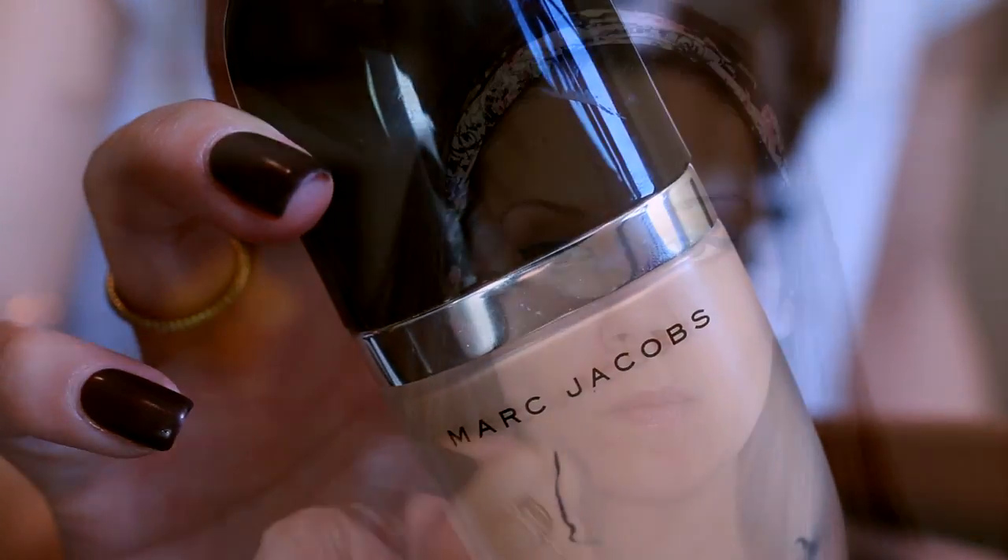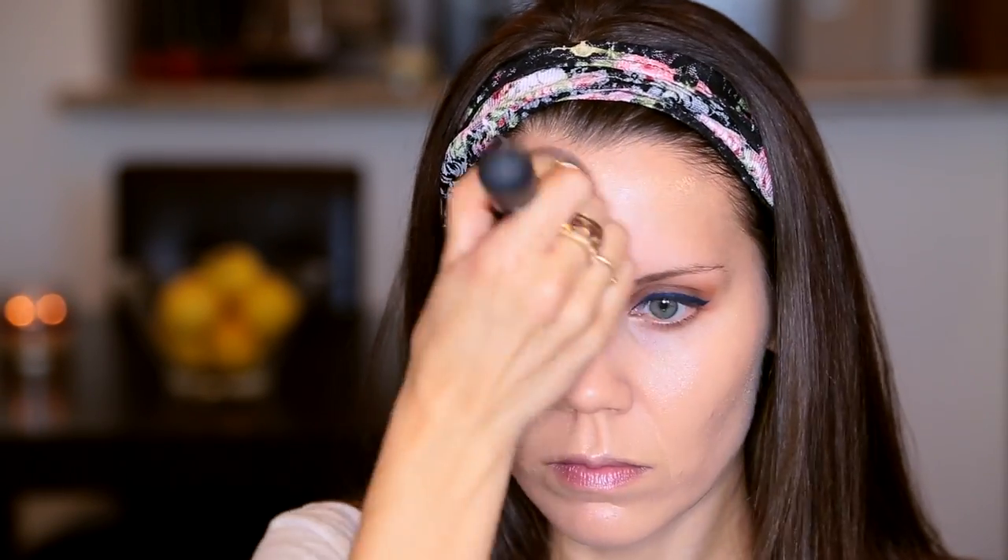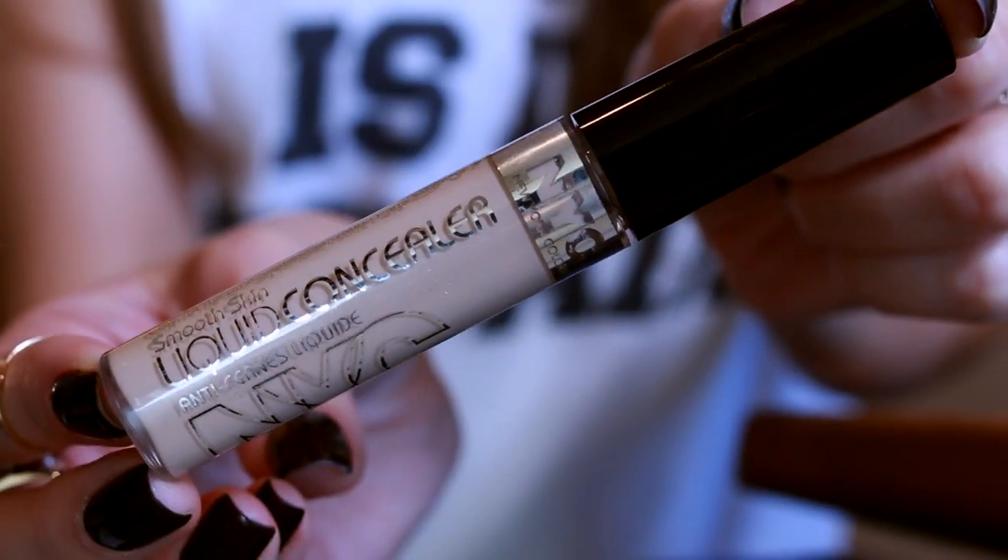Moving on to foundation — I'm using my Genius Gel from Marc Jacobs, one of my absolute favorites. I'm buffing this all over the skin just to even things out and make my skin look more flawless and even. Then I'm going to take a dampened beauty blender and just press that into the skin with no product on it, to make sure everything is evenly and perfectly blended.